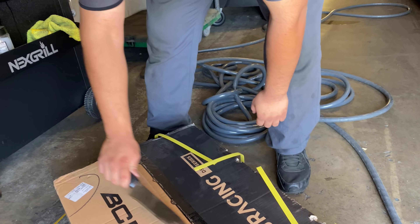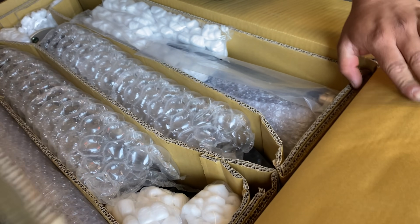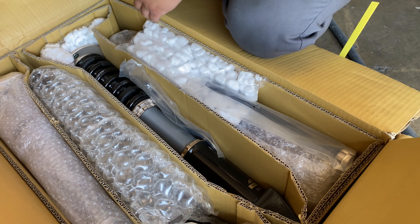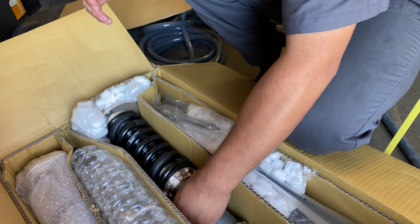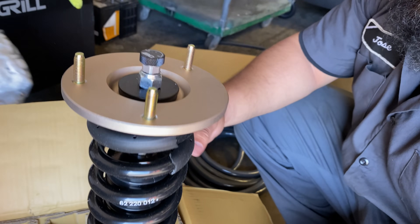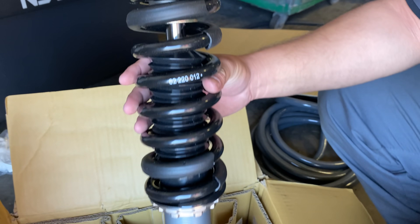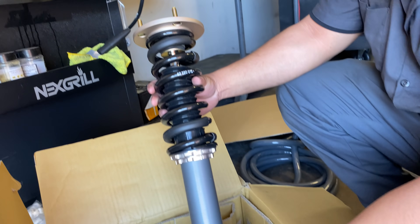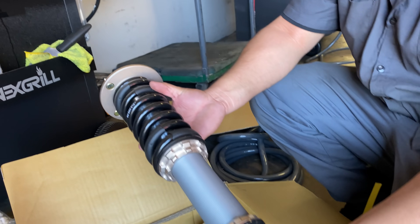Letter opener. Those adjustment shim things. Good little damper up top. Those are clean — better than the yellow stuff, that's for sure. Just no active ride.